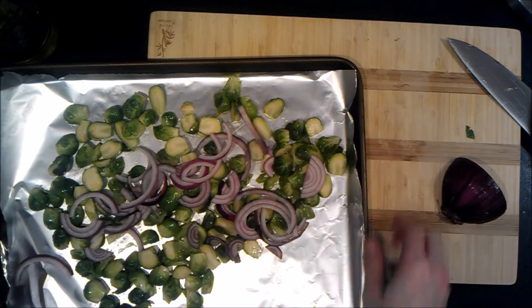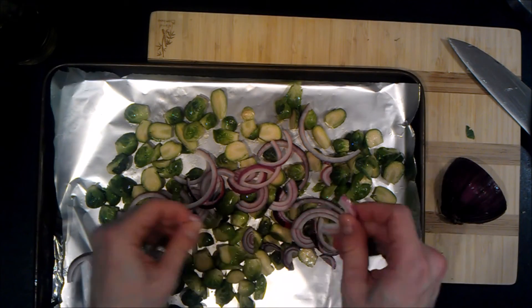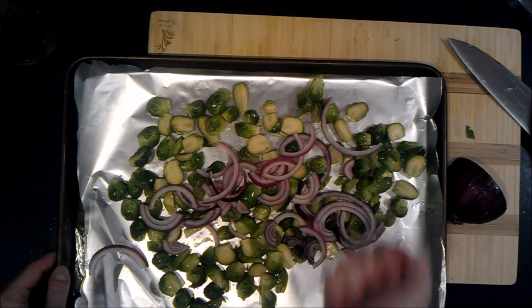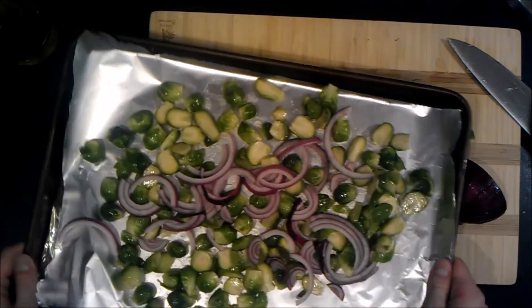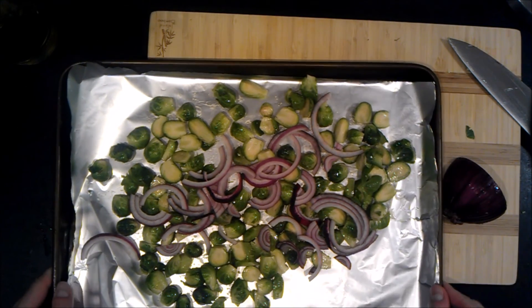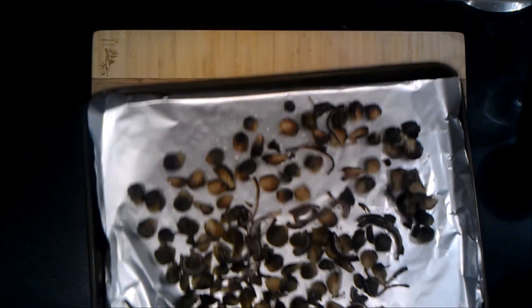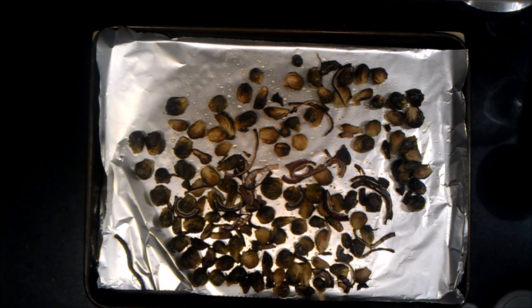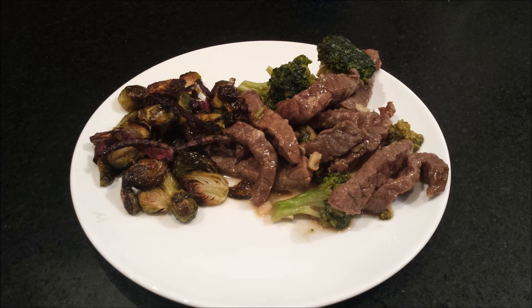Stick this in a preheated oven at 400°F for about 45 minutes, and about every 15 minutes give the pan a good shake to get everything mixed around. Roasted Brussels sprouts are really good with any of the meats we made this week — just scoop them to the side for an easy side dish.